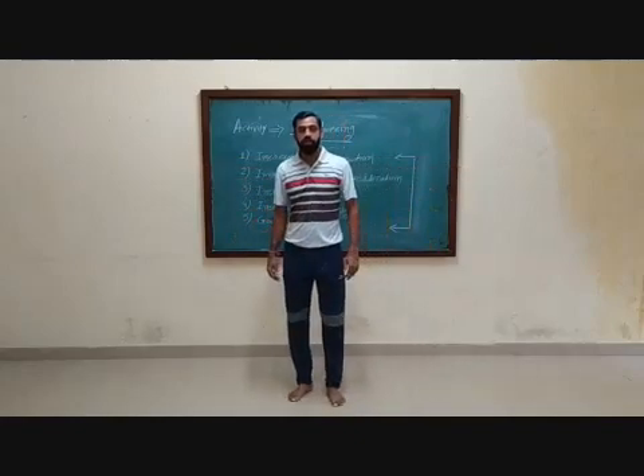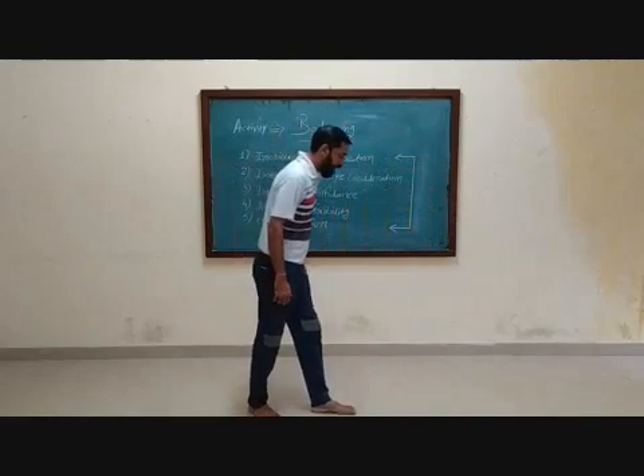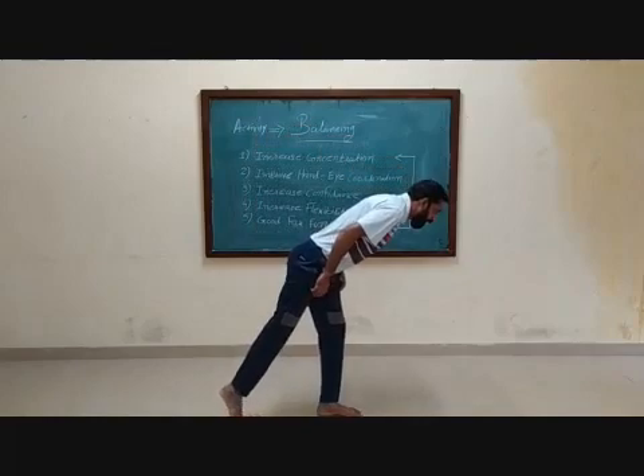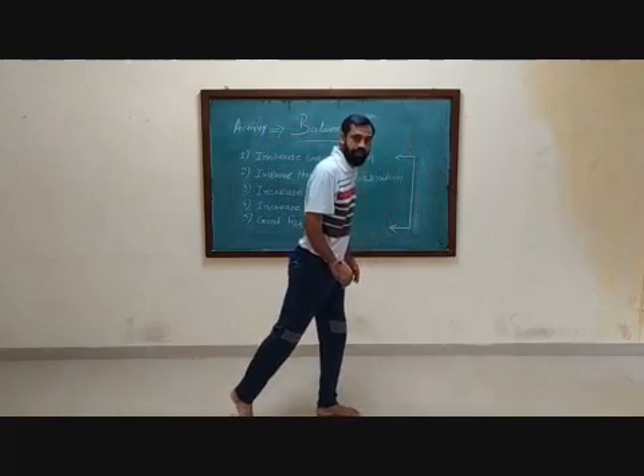Slowly bend your leg down. You will see de-balancing — put your powerful leg down to the side, stand on the leg. This we call de-balancing.